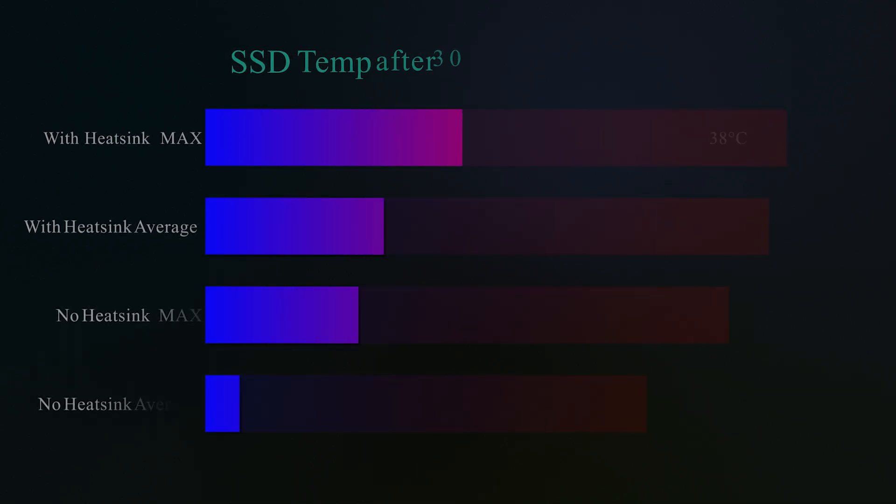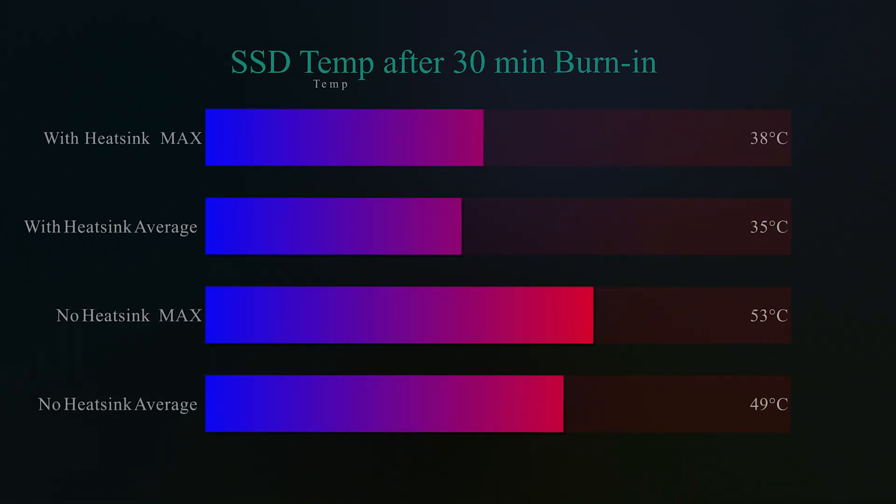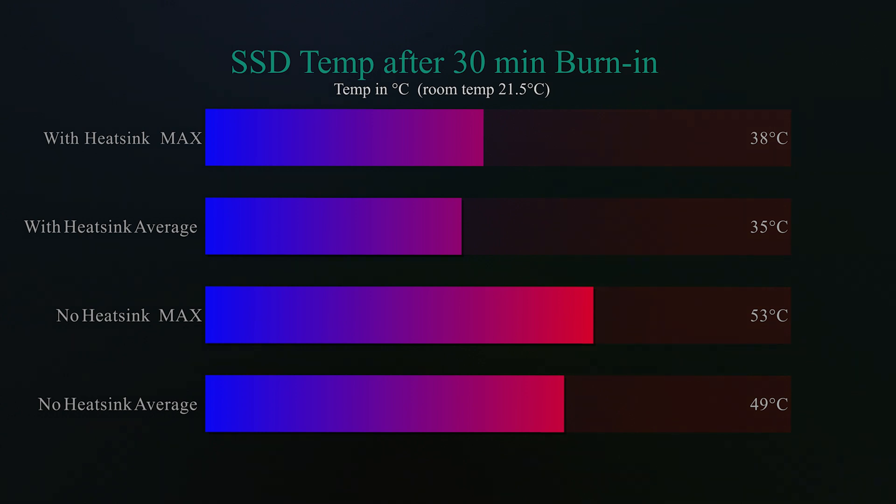The testing was done on the same machine. The SSD was installed in an open slot towards the bottom of the motherboard so the graphics card wouldn't interfere with the testing. Depending on your airflow and position in your case, temperatures may vary. With no heatsink, the maximum temperature got up to 53 degrees Celsius, and with the heatsink it dropped by 15 degrees Celsius down to 38 degrees.